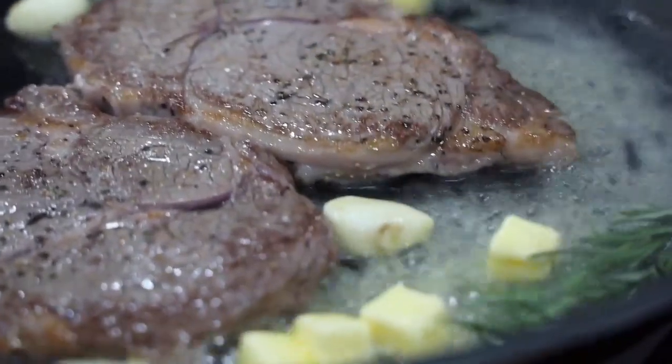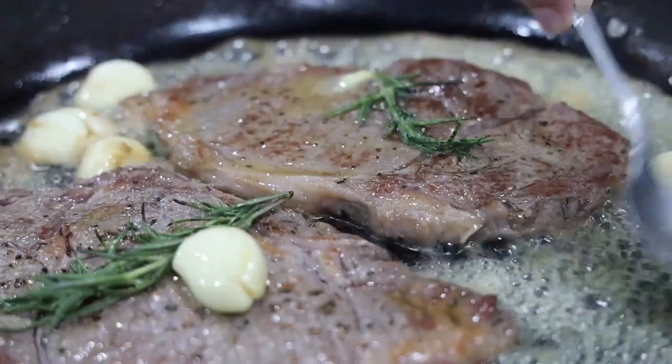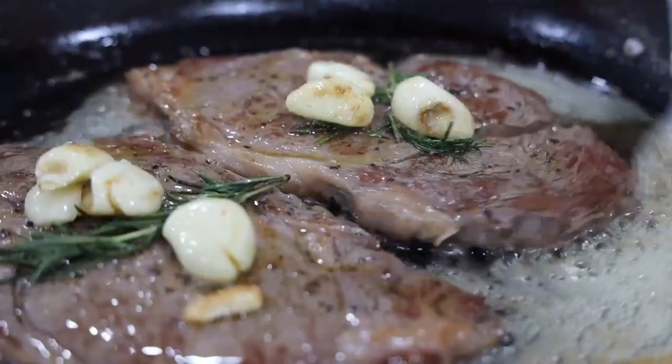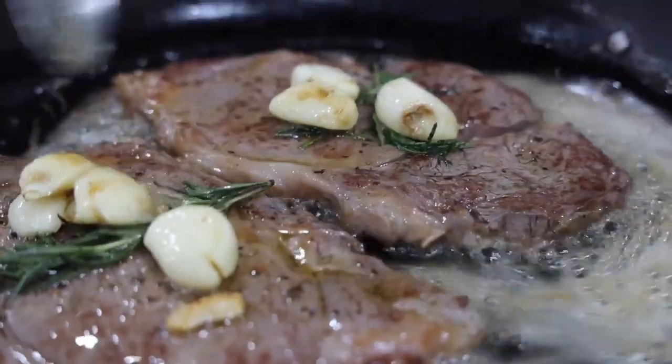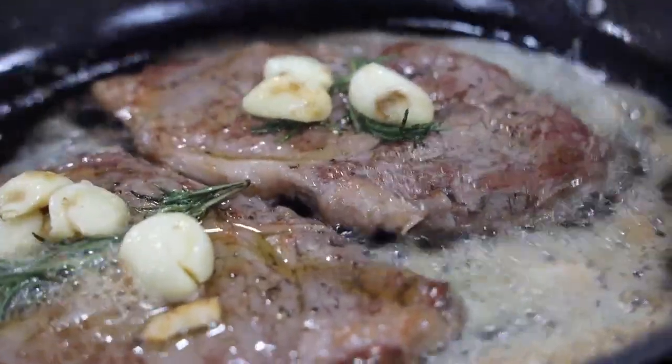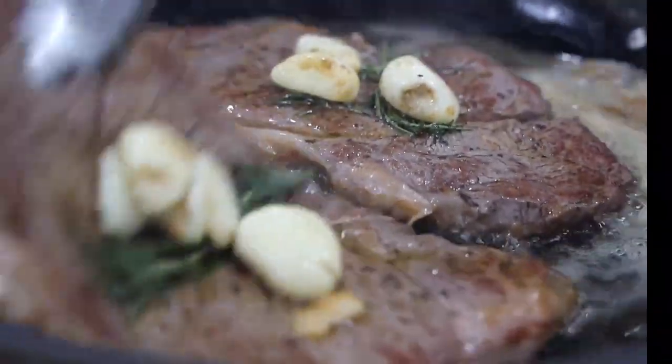Move the butter around the pan. Then place the garlic and rosemary on each steak. Then tilt your pan and spoon the melted butter over the steak while cooking. There you've got it — this is the technique of basting. Cook for about 2-3 minutes.